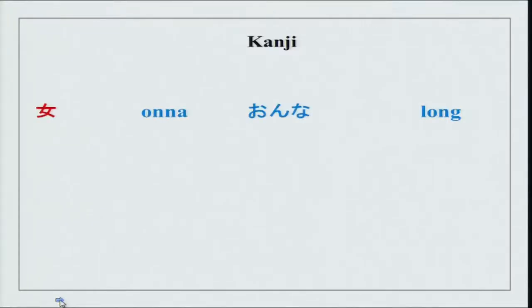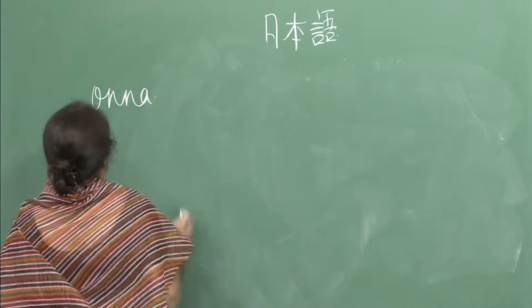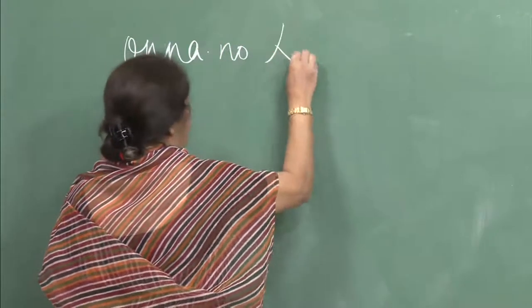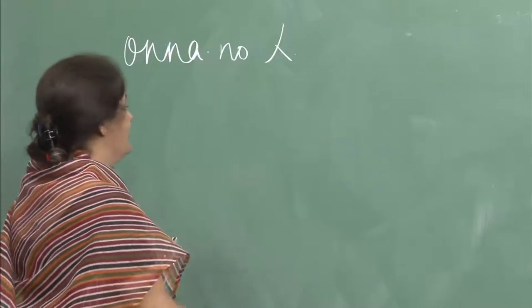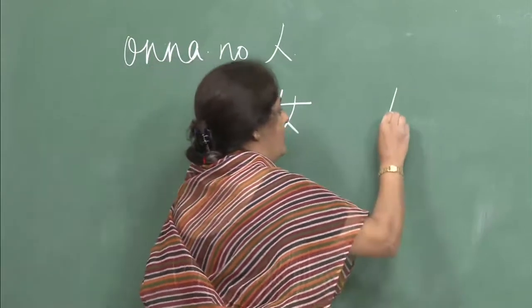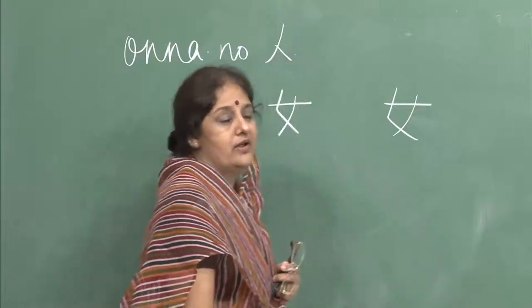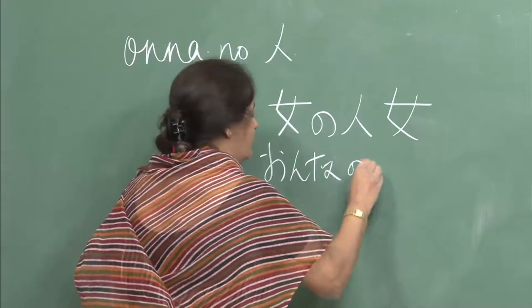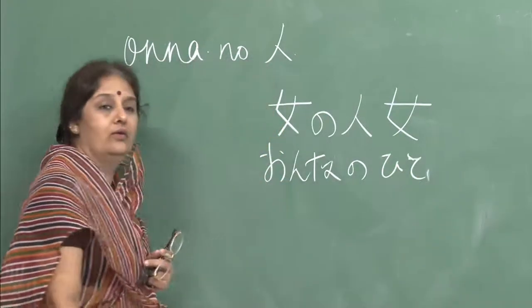Now we will do kanji. There are lots of kanji characters today — you have done these as words and we will try to do the kanji. The first kanji character is onna. We have done onna no hito — it is a simple 3-stroke character. Onna no hito means woman or a lady.